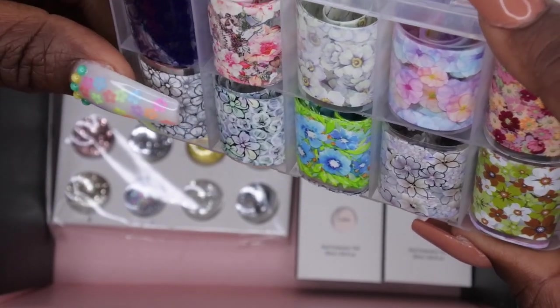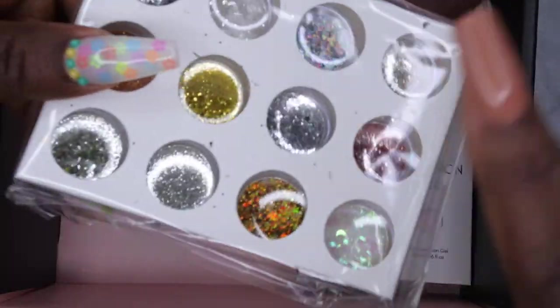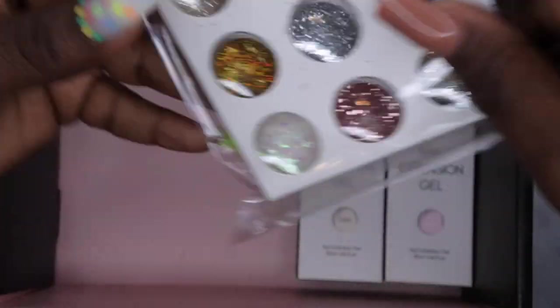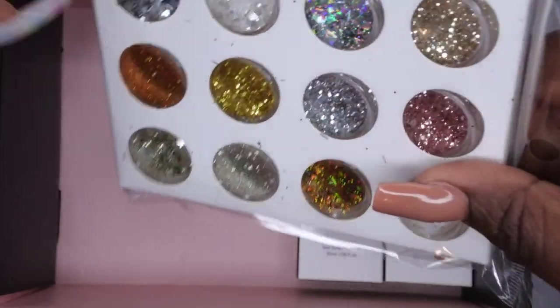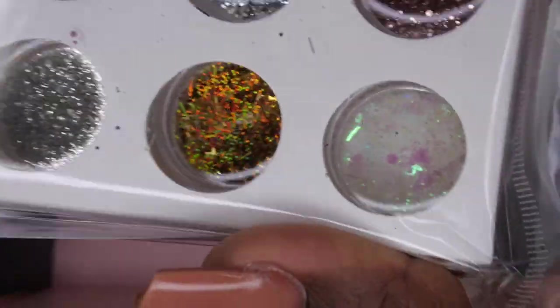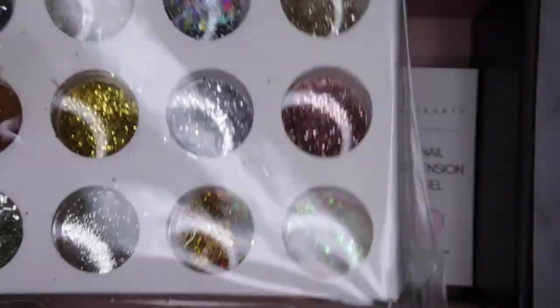And then we've got some more florals with like a transparent background, which is nice. Then we have some glitters, you guys. I'm actually just now getting into glitters and I absolutely love them — I really enjoy mixing my glitters inside of gels. It's nice to have more of these to play around with. I like that they are a wide variety of different glitters — hearts, stars, triangles, and such. I'm not going to take them out of the packaging because it looks like they spilled a little bit during shipping, but yeah, these are going to be fun to play with.